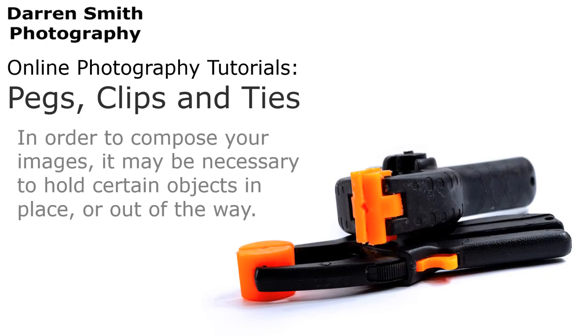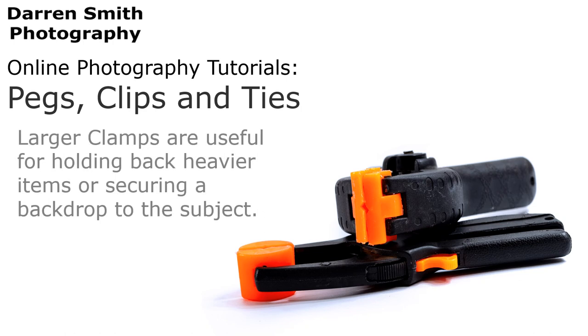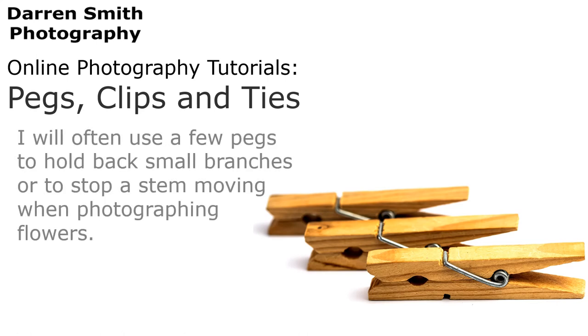In order to compose your images, it may be necessary to hold certain objects in place or out of the way. Larger clamps are useful for holding back heavy items or securing a backdrop to a subject. A clothes peg does the same, and can be used to hold back a delicate structure that is spoiling the composition. I will often use a few pegs to hold back small branches, or to stop a stem moving when photographing flowers.